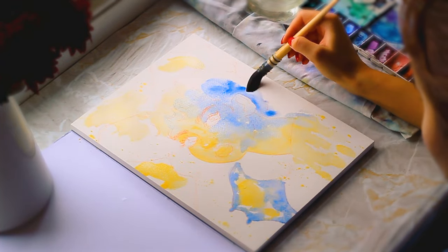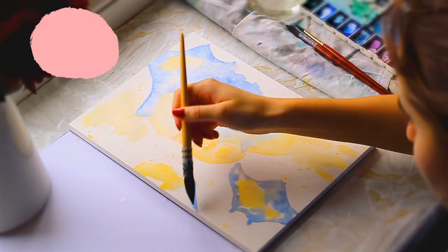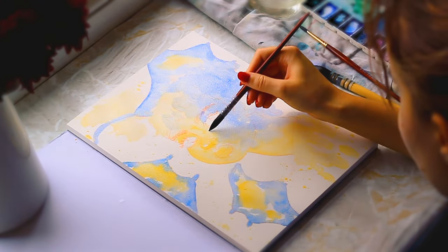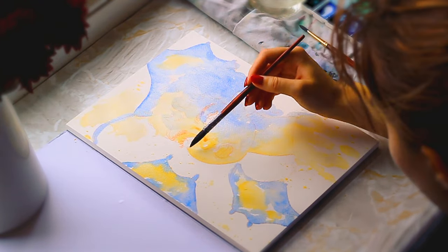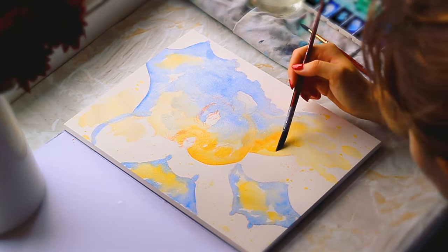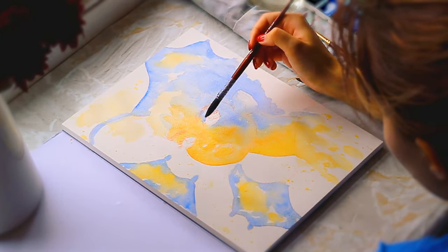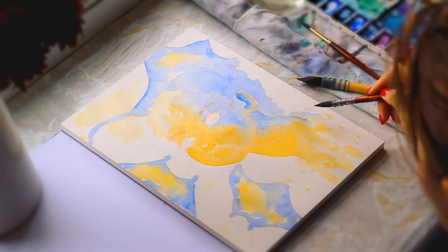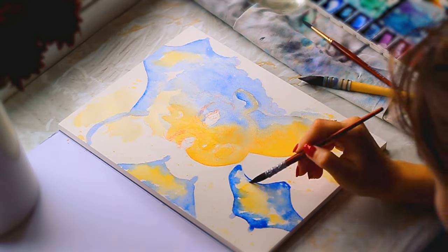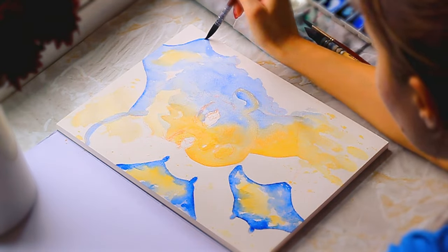This is why when I go plein air painting, I actually don't look for 100% cotton sketchbooks. I find that having a cellulose sketchbook for painting outside is a lot more forgiving. I can lift the clouds away easily, I can lift anything if I make any mistakes. I do think there is a place for both cellulose and 100% cotton, and a lot of it really depends on your art style and the techniques you like to use. Some people do prefer cellulose over 100% cotton. I personally prefer 100% cotton.